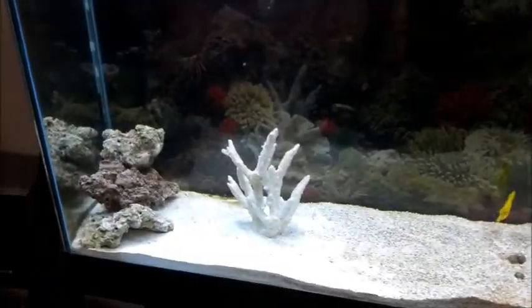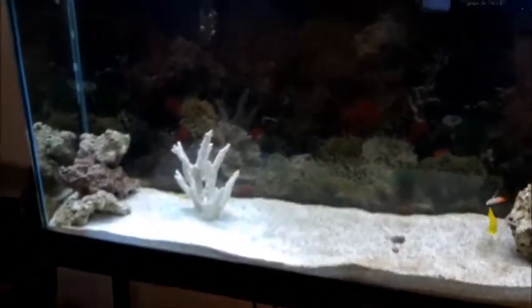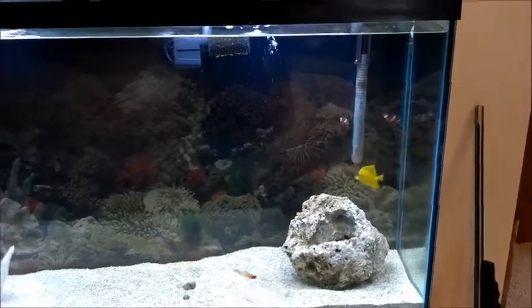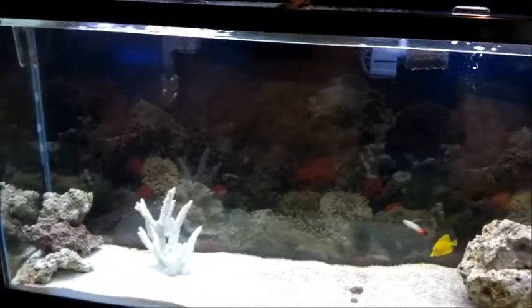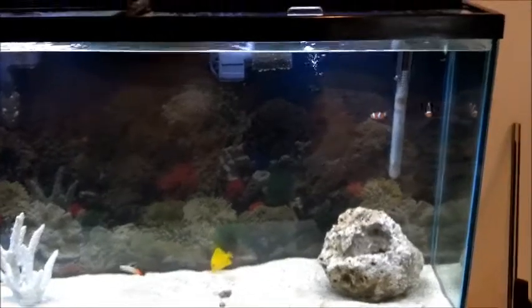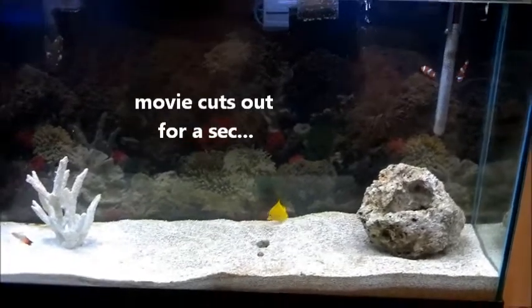When setting up a saltwater tank, it's important to know that you can't just jump right into it - it takes a lot of time. I've had this tank for about two months now. It was originally a freshwater tank; I had some African cichlids in there for a while, then I decided I'd like to do a saltwater tank. Saltwater in my opinion is easier to manage than freshwater - it doesn't get as dirty as fast and there are a lot more accessories you can add to help you.